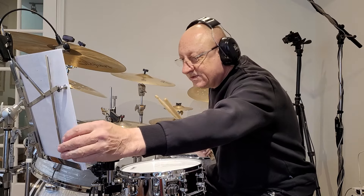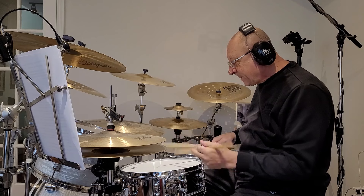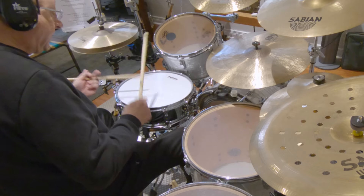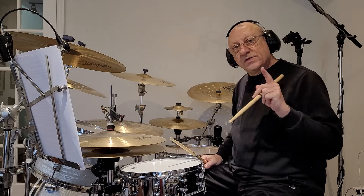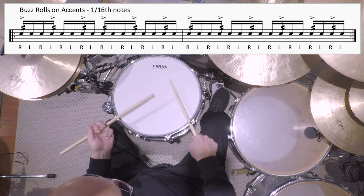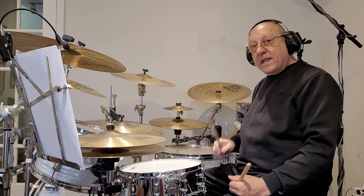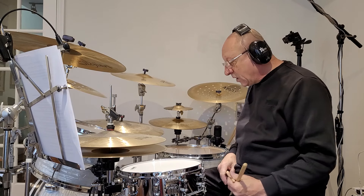Now what I'm going to do is play some syncopated patterns — 16th notes, straight with no buzz. It sounds like this. Now on the accents, I'm going to buzz the accents. So it sounds like this. Now the whole syncopated part, I'm going to buzz all the notes.